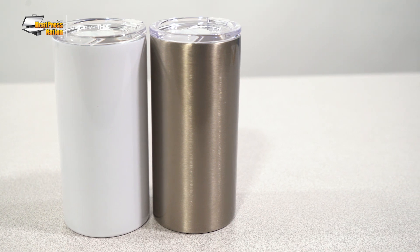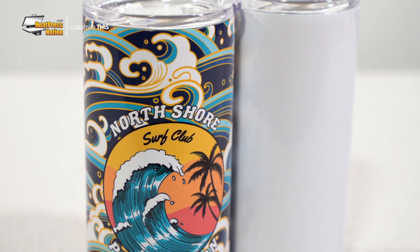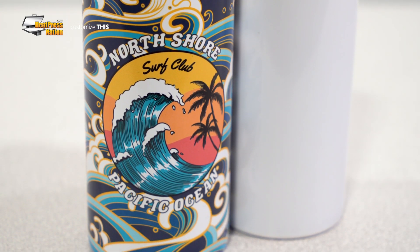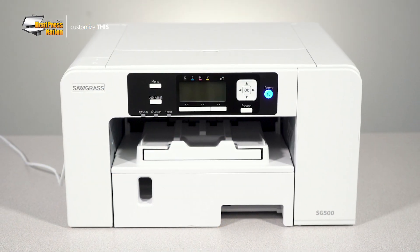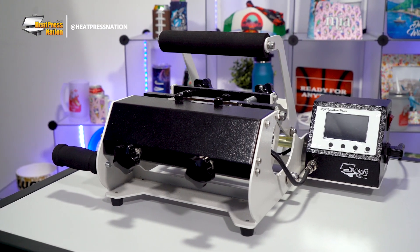While the silver Sublicraft lowball tumbler is great for more faded designs, we'll be demonstrating how to customize the white lowball tumbler in this video with a Sawgrass SG500 Sublimation printer and an HPN Signature Series Mug Press with tumbler attachment.